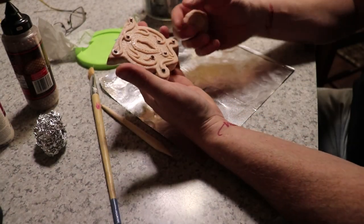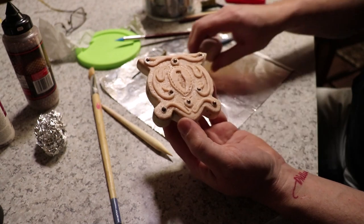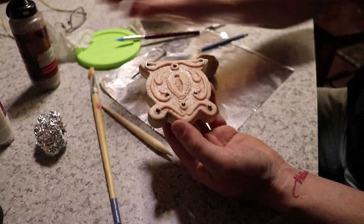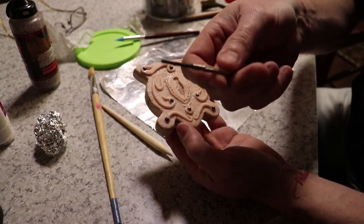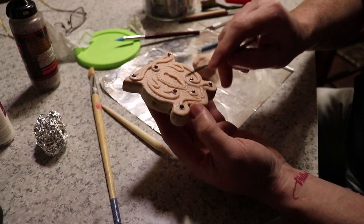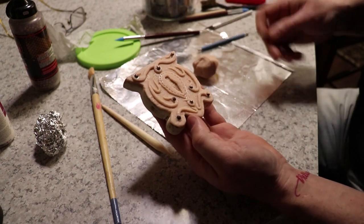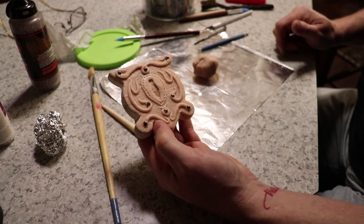Got lock number one done — pretty happy with it. Bunch of little worms of clay. I put a bunch of copperhead BBs in there to look like rivets, like when the lock is assembled and put together. I used a little flathead screwdriver to poke little holes around the key lock hole, and I dragged it across the clay to make it look like the key had hit the lock over the years and somebody used it. But I think this guy's done — put him aside to bake and then we'll start on another one.